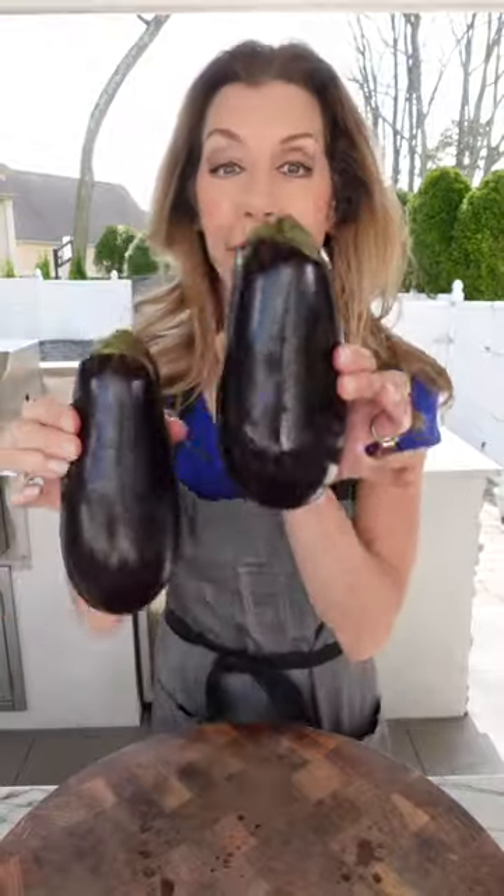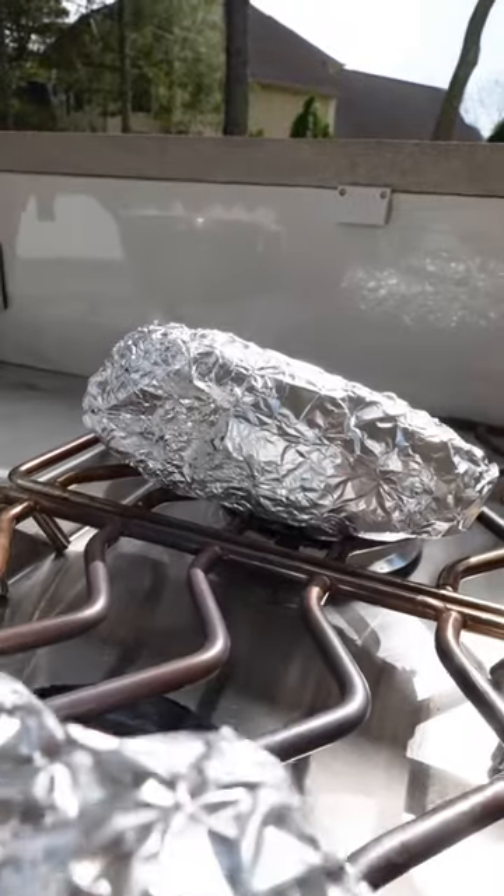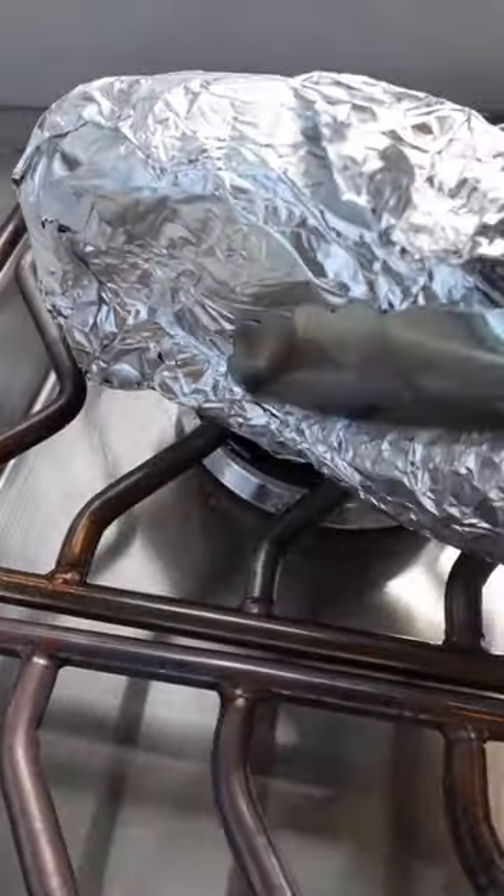I can eat this whole thing myself. Two globe eggplants — wrap them up and place them on a direct flame. 15 to 20 minutes, rotating periodically. You know it's done when it's tender when squeezed.